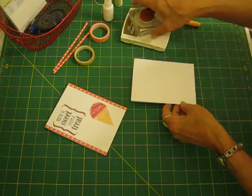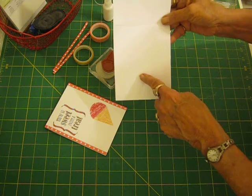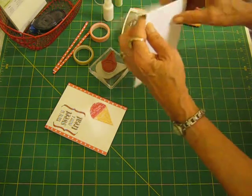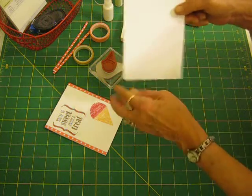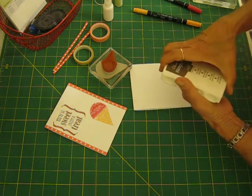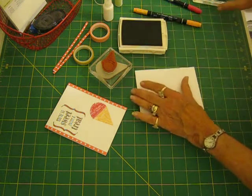So the first thing we need to do is cut a piece of card stock. This is a full 11 inch sheet and I cut it at four and a quarter, so when you fold it in half, it's four and a quarter by five and a half.